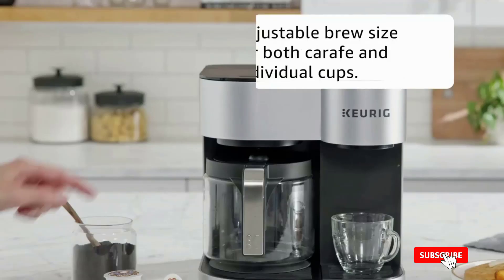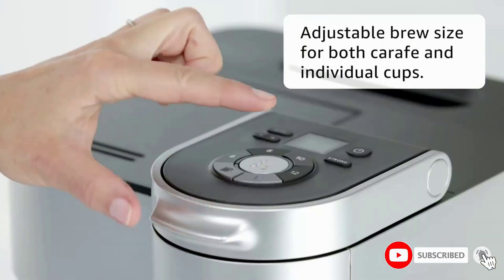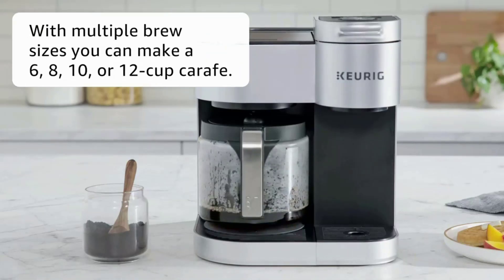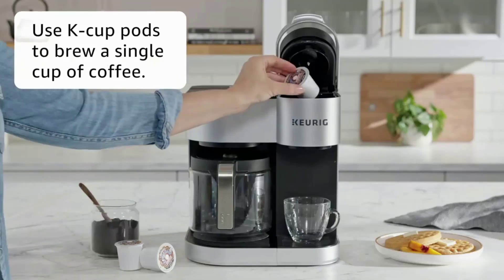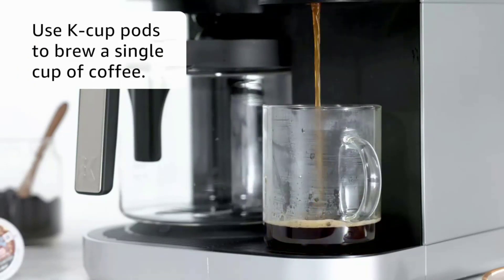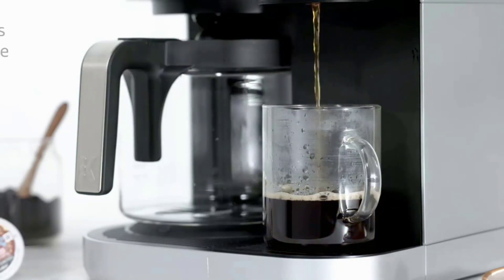The single-serve brewer offers 8, 10, and 12-ounce brewing options with a 60-ounce reservoir that services both brewing stations. To accommodate grabbing a cup of coffee as your carafe is brewing, the machine will temporarily suspend brewing for 20 seconds so you can remove the jug without making a mess and also cut back on the wait time for your beverage.